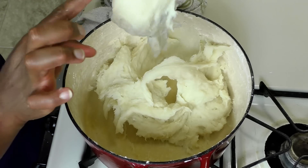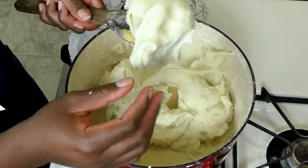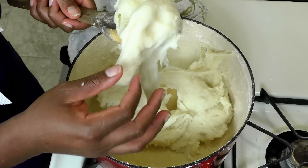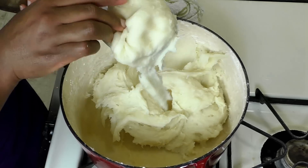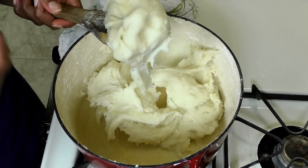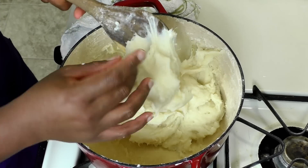It is ready! See how perfect that is — the perfect texture. It's not too hard and not too soft. I've tasted it and it is so good. I can't wait to eat this with some eru, which is what I typically eat it with in Cameroon. You can enjoy this with any soup you want. Now we're going to mold it.